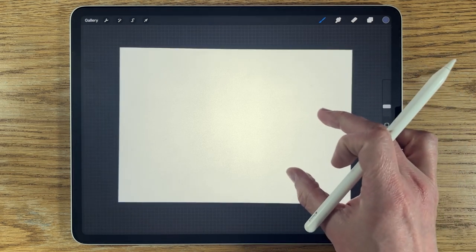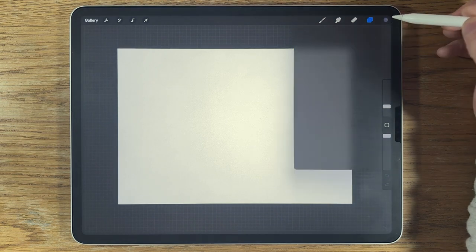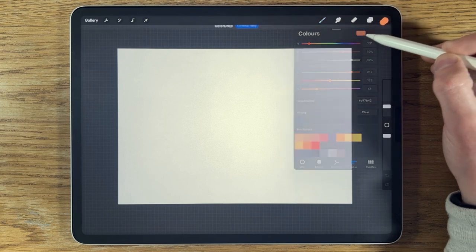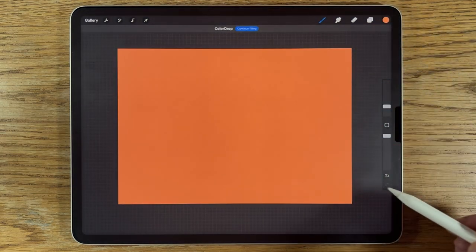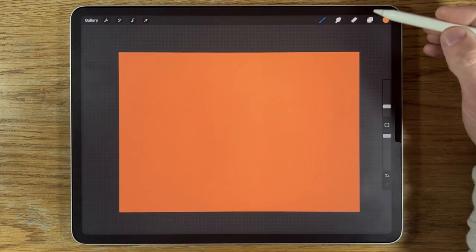With all that said, let's get started. On layer one, I'm going to go to my colors, pick the first color on the top row, and drag from the circle into the canvas area to flood fill — that just gets rid of that intimidating white background.